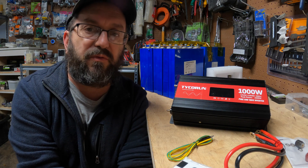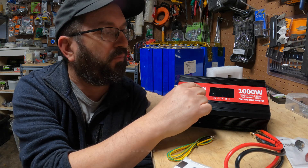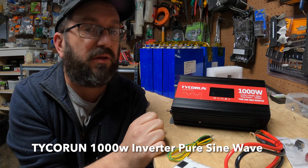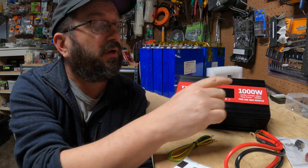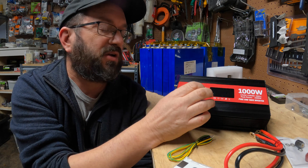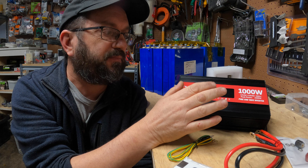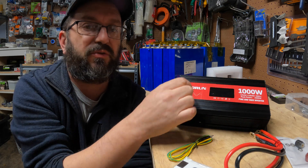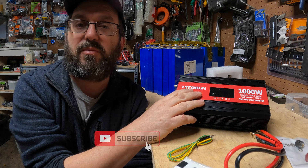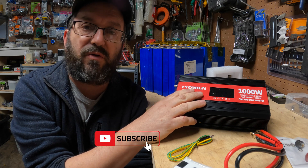Today I'm going to be talking about and reviewing a Tyco Run 12 volt 100 watt pure sine wave inverter. This one will actually do 2200 watt peak. We're going to talk about the general features of the device, test and see how close it gets to those numbers, then talk about the best application and some concerns with these type of inverters.